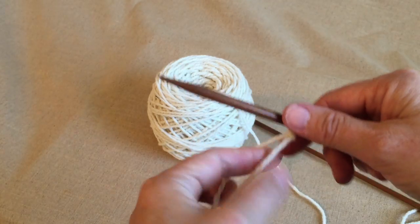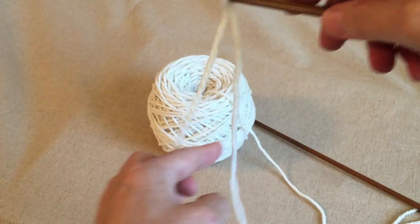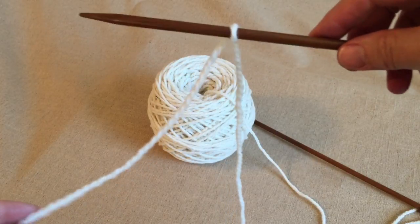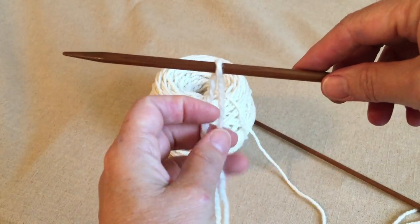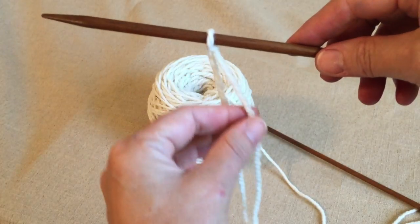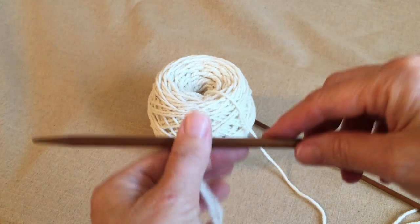Kind of think of the yarn as being something that's alive, and you don't want to jerk on it too hard. So here we're getting ready to do a long-tail cast-on, because it has a long tail. It's called a long-tail cast-on, and you're going to be using both of these yarns that are hanging down here to do a long-tail cast-on.